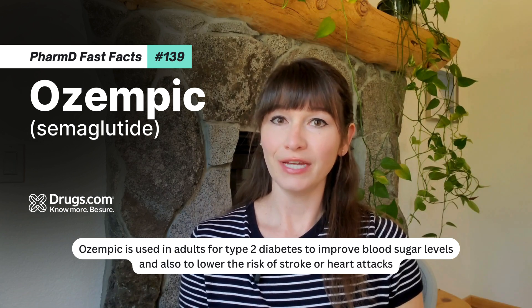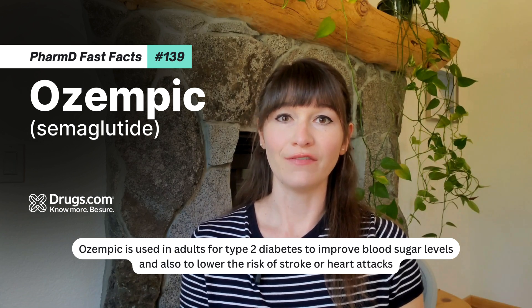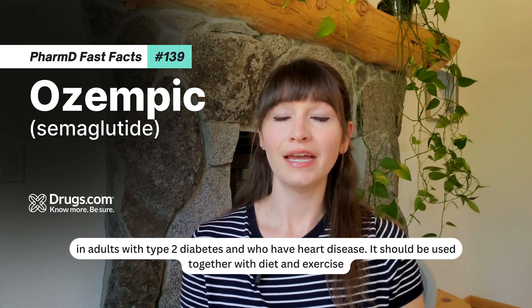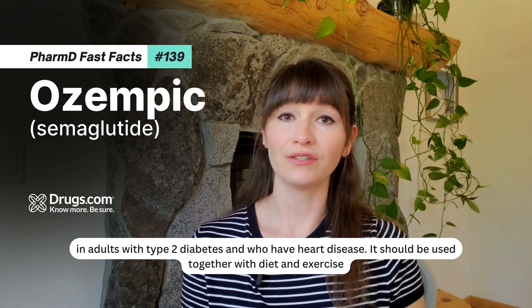Ozempic is used in adults for type 2 diabetes to improve blood sugar levels and also to lower the risk of stroke or heart attacks in adults with type 2 diabetes who have heart disease. It should be used together with diet and exercise.